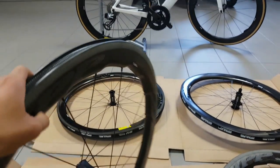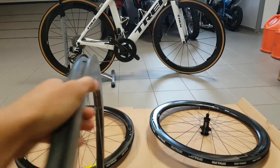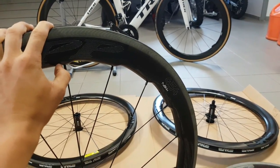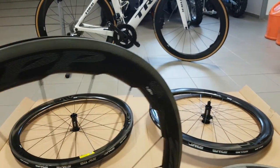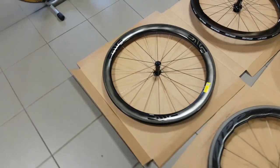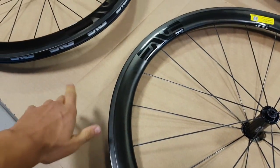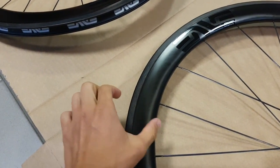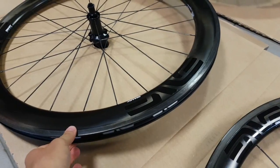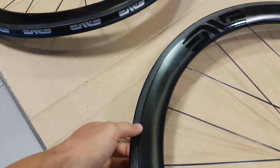Now the rim dimensions: the Zipp 454s, like the 404s, are 58 millimeters deep at their deepest point, tapering down 5 millimeters to 53mm. The MVs, like all wheels from the SES range, have different rim designs front and rear — the front is 45mm deep, the rear is 56mm. The rear is also narrower than the front, coming in at 25 millimeters versus 27mm at the front.